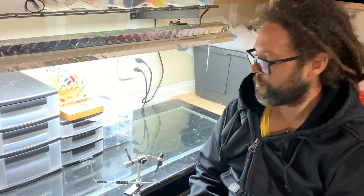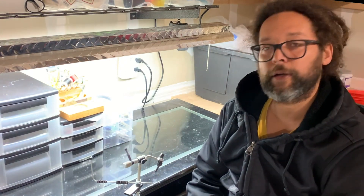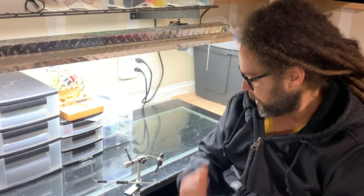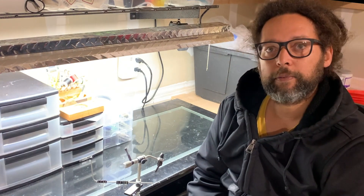Hey family, welcome back. I'm here at my fly tying desk. Got this all set up, ready to use this winter. I'm excited to get some flies pumped out here.